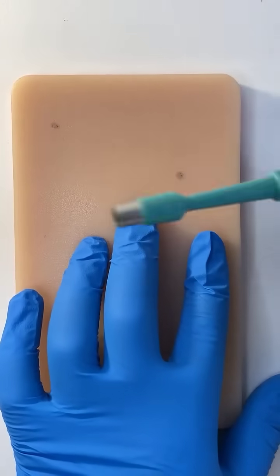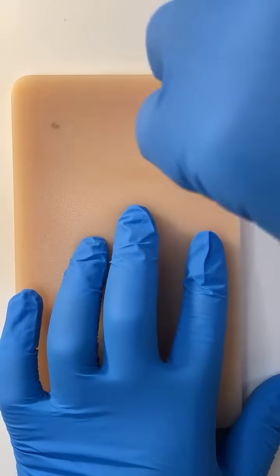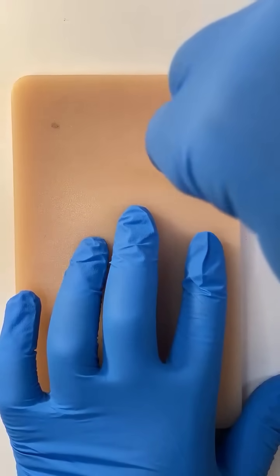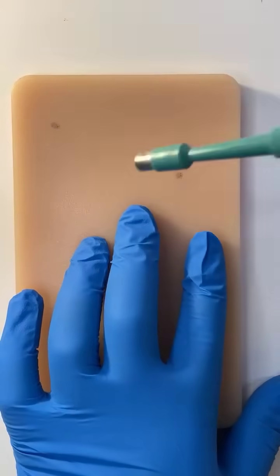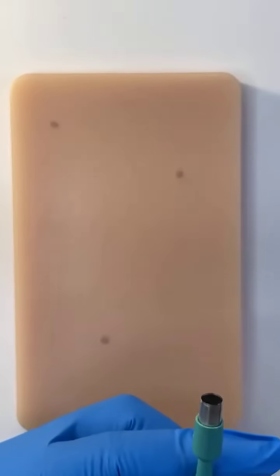All you have to do is place the punch with the cutting rim on top and twist, like so. Depending on how thick the skin is, it decides how deep you go with your biopsy.